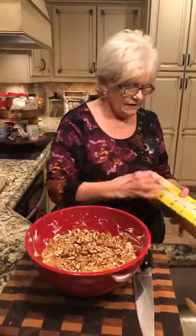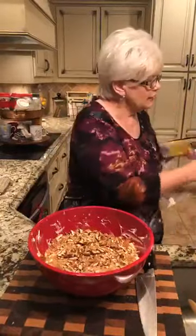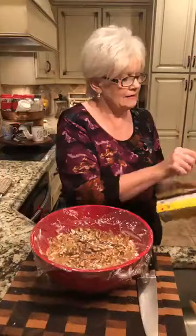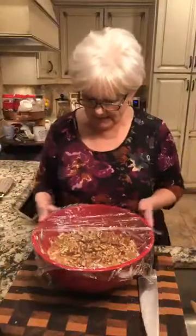I'm going to use saran wrap over that and we're going to put it in the refrigerator. This will be wonderful to eat. Ryan could take it to work tomorrow. All right y'all, there it is — grape salad. There it is.